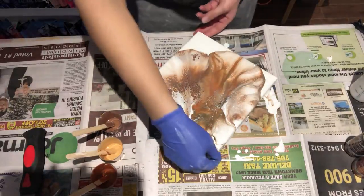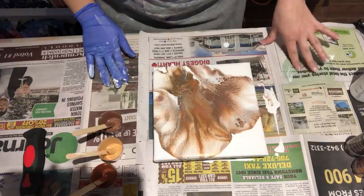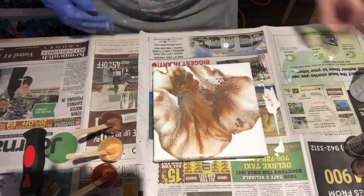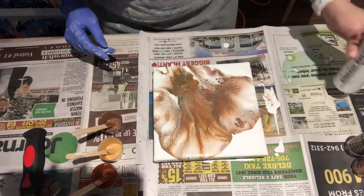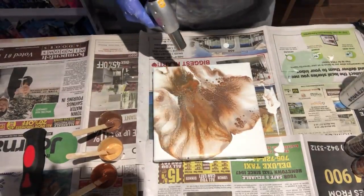Here we go. Wow, that is really pretty. I like that a lot. So once again, touch up any edges that you may have. This is a great tool to have — very easy to apply. Let's torch it a bit and see what happens.